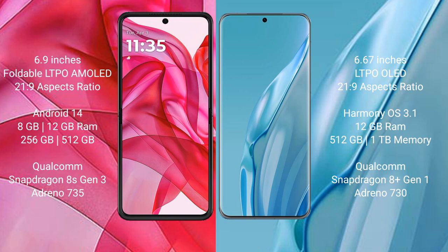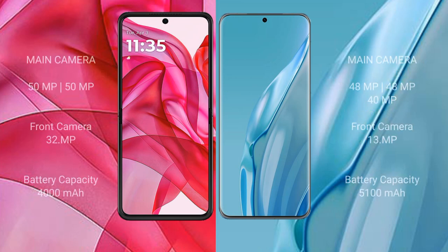The Motorola Edge 50 Ultra comes with 8GB and 12GB RAM options, and 256GB or 512GB internal storage, powered by the Qualcomm Snapdragon 8s Gen 3 processor with Adreno 735 GPU. The Huawei P60 Art comes with 12GB RAM and 512GB or 1TB internal storage, with the Qualcomm Snapdragon 8 Gen 1 processor and Adreno 730 GPU.